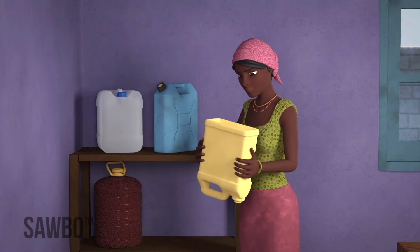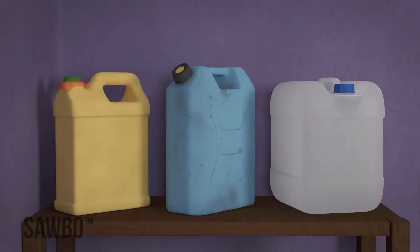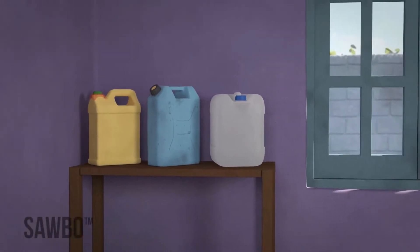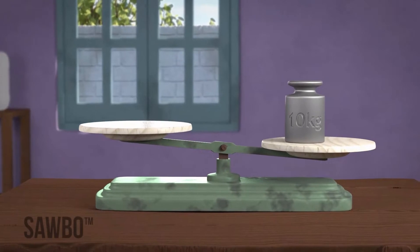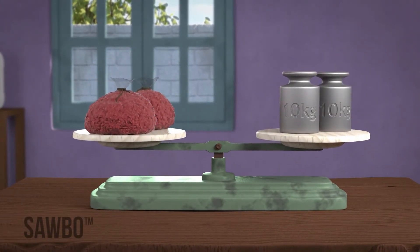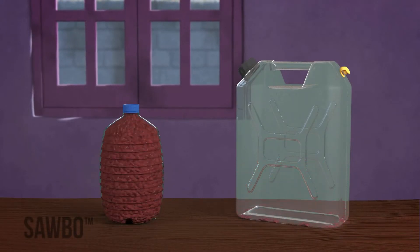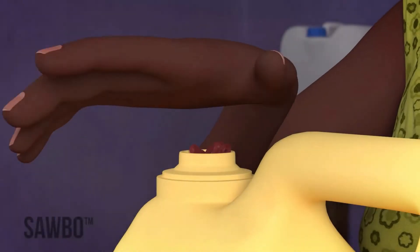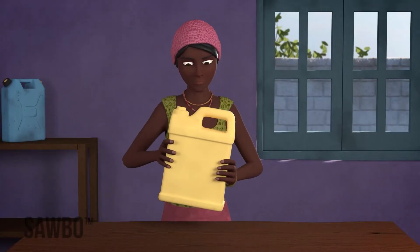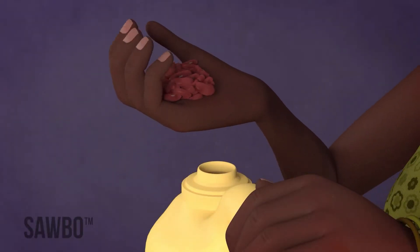Find a clean, dry jerrycan and pour the beans inside. The size of the jerrycan can be between 10 and 20 liters and should hold between 10 kg and 20 kg of beans. You can use a smaller container if necessary, but do not go below 5 liters. After you have filled the jerrycan to the top, shake it so that you can be sure that the beans are tightly packed. Add more beans if there is space.